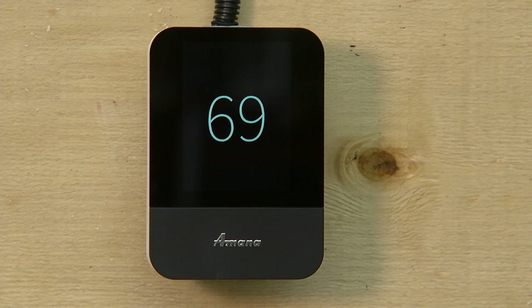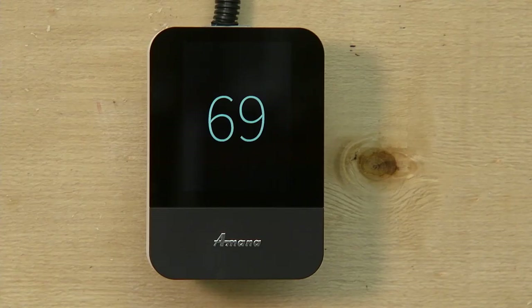One thing nice about the programming on this thermostat is that if you set it at 72 at 6 a.m., your house will be 72 degrees at 6 a.m. — unlike other programmable thermostats, which will only start heating at 6 a.m. up to 72 degrees.